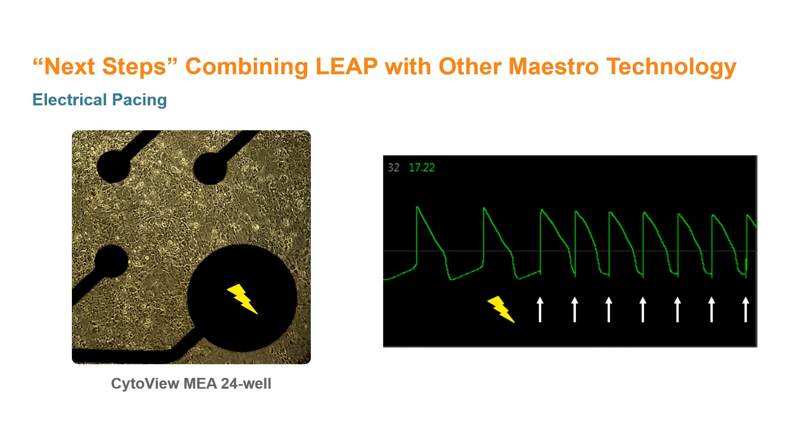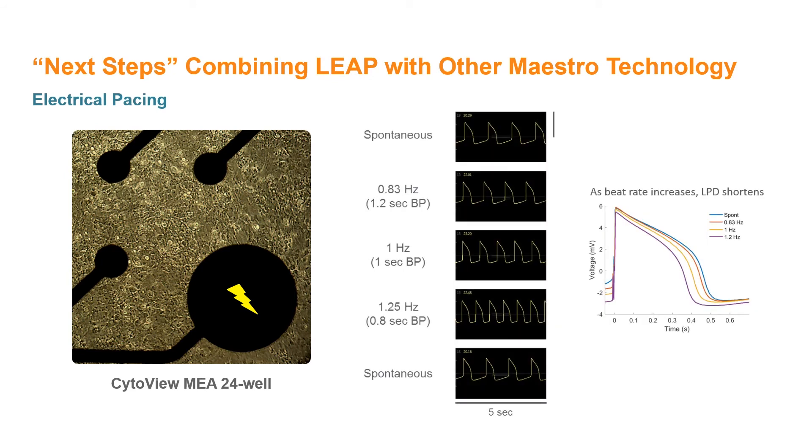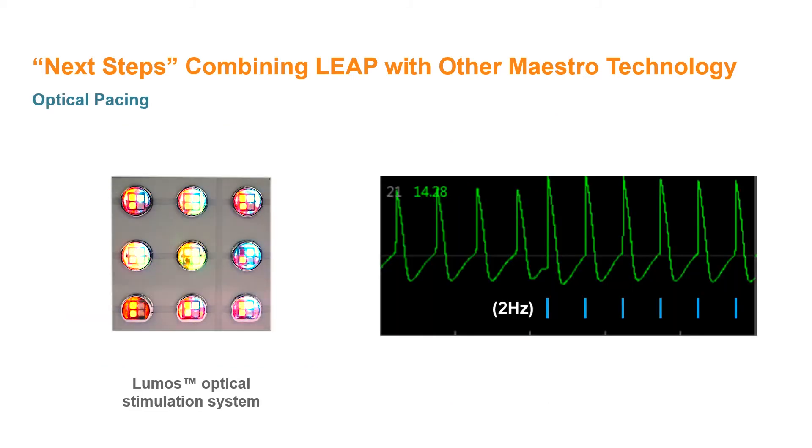Next steps in the application of the LEAP signal are to pair with other Maestro technologies to continue reinventing cardiac safety assessment in vitro. Here we demonstrate electrical pacing of the LEAP signal with integrated stimulation electrodes in the CytoView 24-well plate. Using the Maestro Pro and Edge, LEAP signals can be electrically paced without distortion from the stimulation artifact to improve assay reliability and investigate use dependence. Similarly, the LUMOS enables optogenetic pacing of cardiomyocytes, whereby light-sensitive ion channels are introduced in the cell membrane through genetic techniques to initiate membrane depolarization upon incident light. Just as the LEAP signal offers multiple advantages that complement the field potential signal, combining this technology with reliable pacing will further improve the comprehensive nature of cardiomyocyte MEA assays.